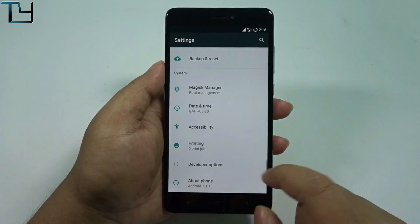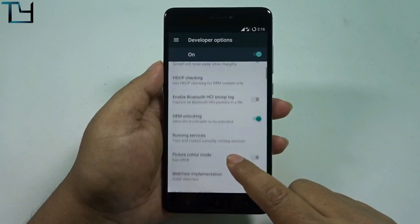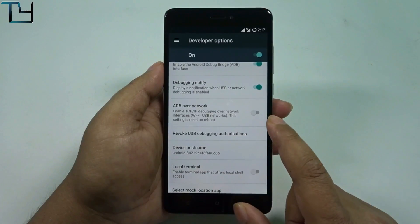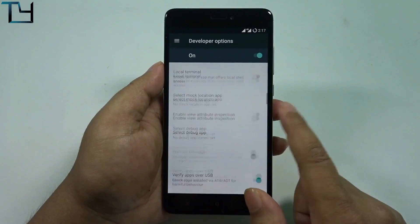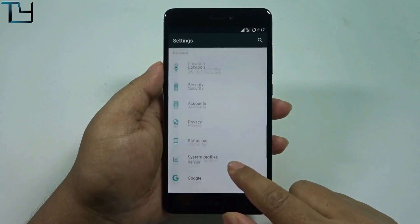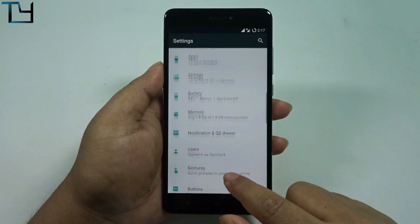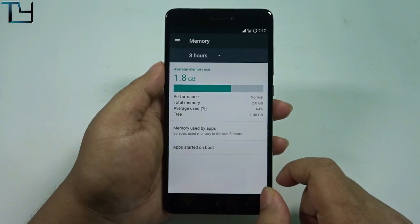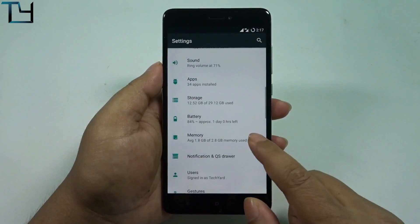I know Redmi 3S users are going to be angry at me again — why are you posting so much Nougat ROM for Redmi Note 4 and not for the 3S? I'm sorry for that. Anyways, the ROM is very good guys. I haven't faced a single glitch. The video calling doesn't work, but that is quite obvious.